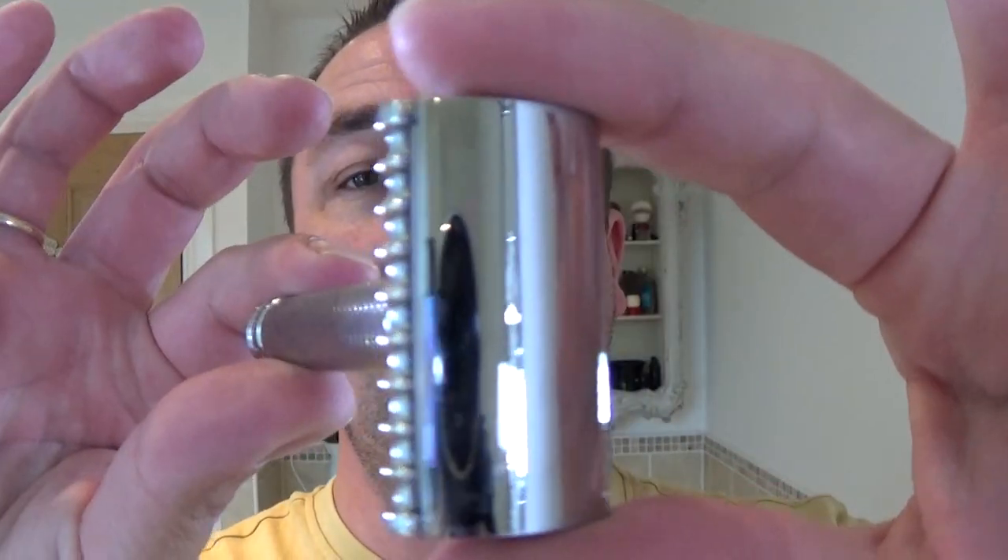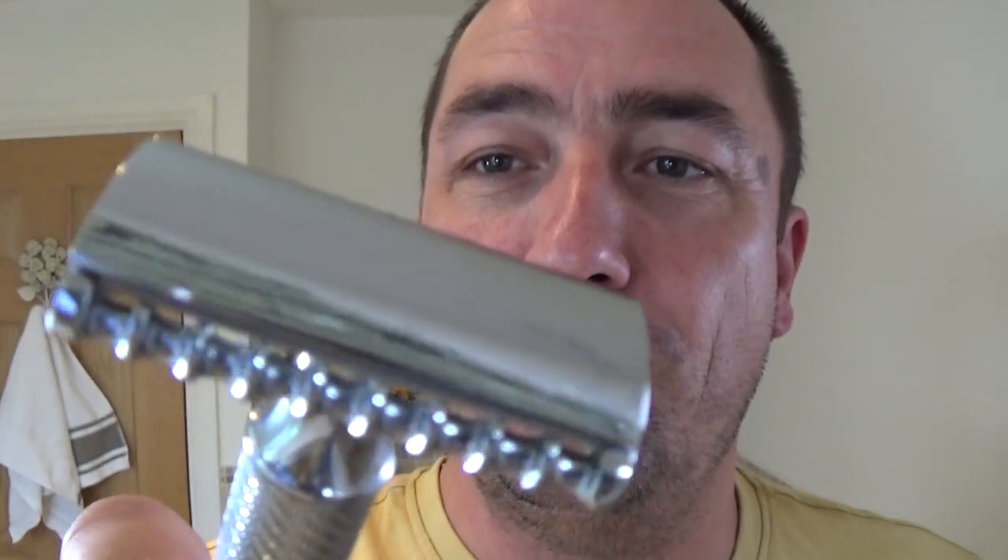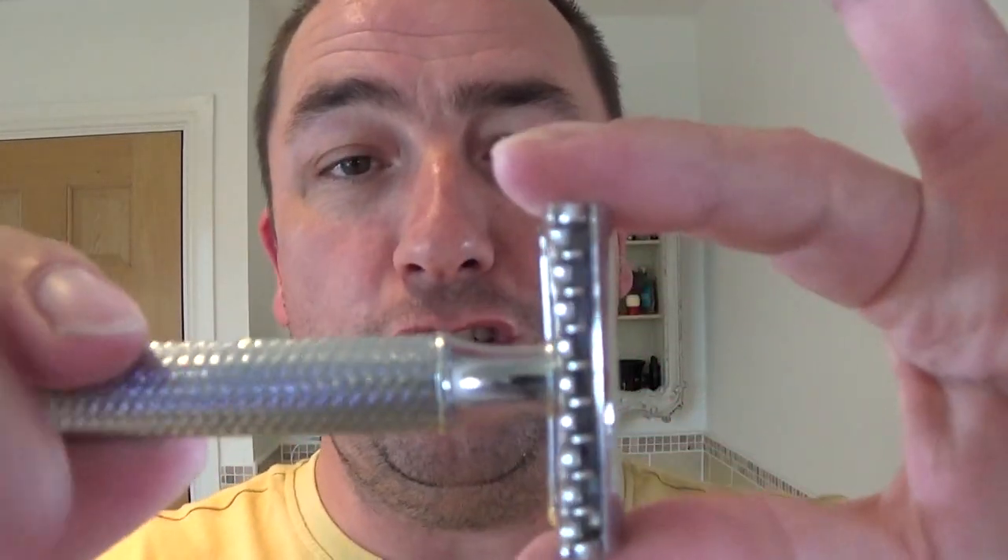A step up with the old razor today — I'm going to use the Muhle R41, known as an aggressive razor. It's a semi-open comb, not a full open comb. It doesn't look aggressive — you might think looking at it, Edwin Jagger, no chance. But nothing to be scared of if you respect the fact it is aggressive and go gently with it. Three-piece razor, non-adjustable.